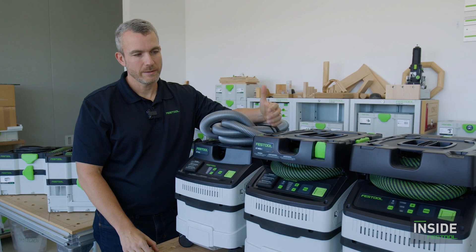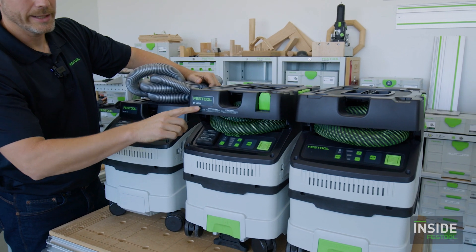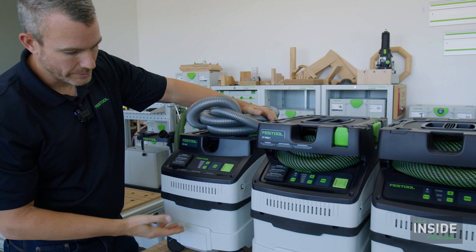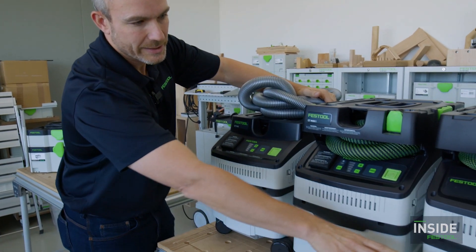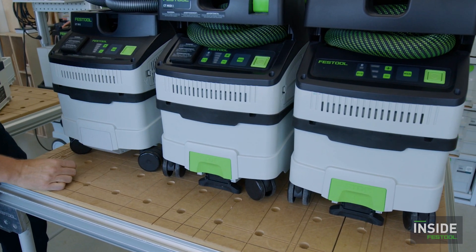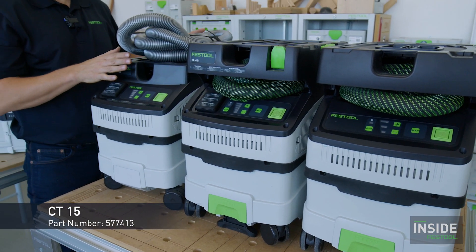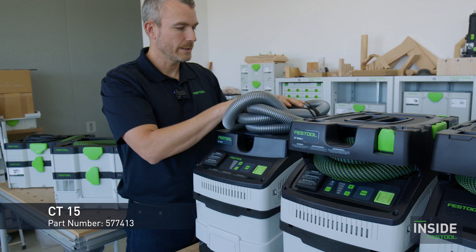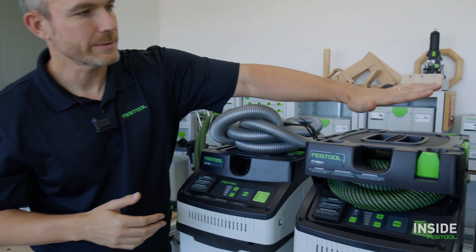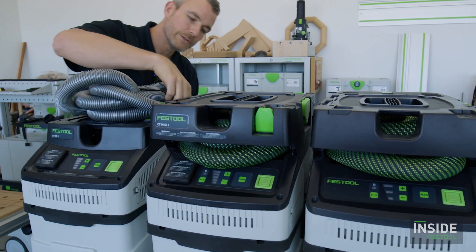Next up in our lineup in terms of capacity are three units: the CT15, the CT MIDI I, and the newest CTC MIDI I. They all have the same 15-liter capacity — roughly 3.96 gallons. From the black area down they're all about the same height, but they have different features on the head units. The CT15 has a more stripped-down setup — it includes a hose, but no hose garage. On the other units the hose is tucked neatly inside; on the CT15 it stores on top with essentially a bungee cord.